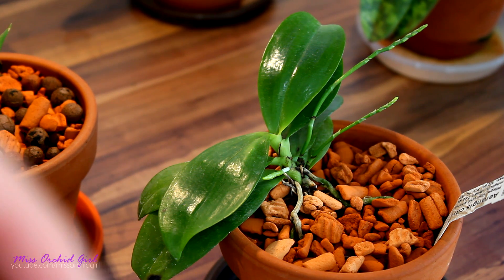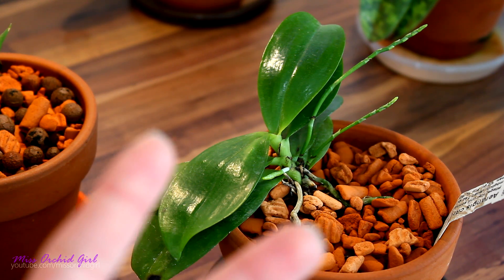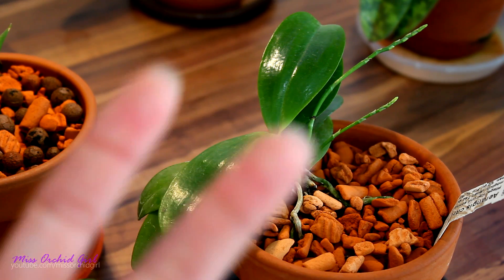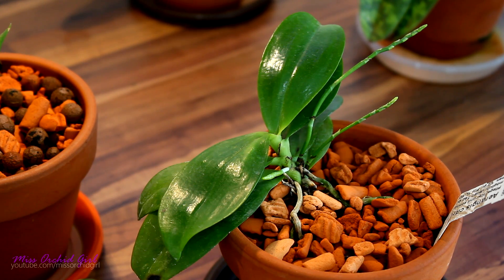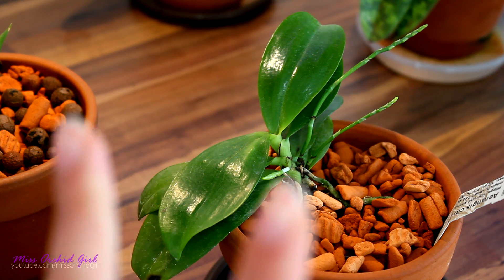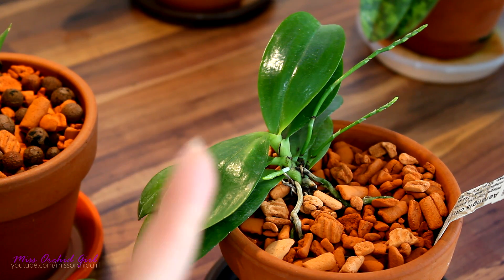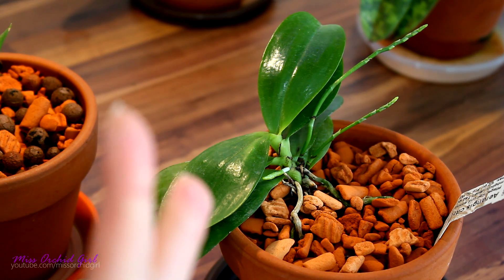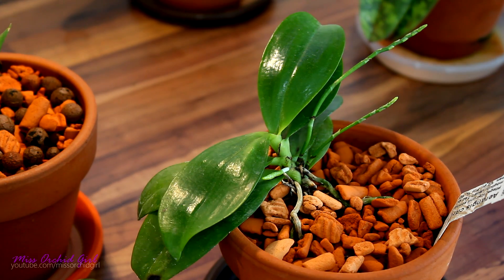And third, it needs nutrients — this is part of the nutrition process of an orchid. Each nutrient contributes to the well-being of the orchid, and two specifically contribute to photosynthesis and make it possible. The two I'm referring to are nitrogen and magnesium, because they are main components of chlorophyll. And as I was saying, without chlorophyll, photosynthesis is not possible.